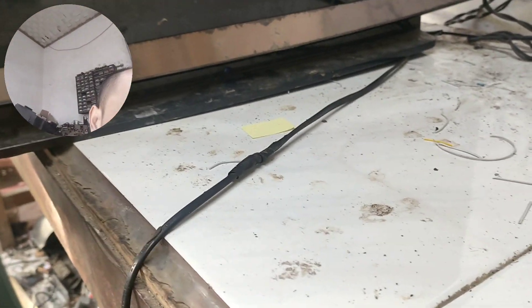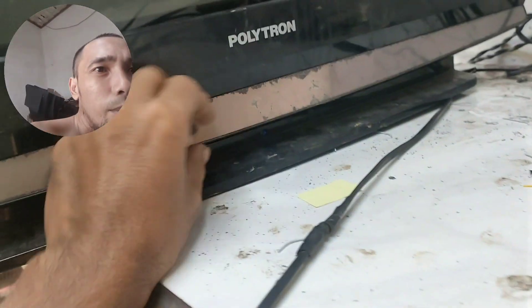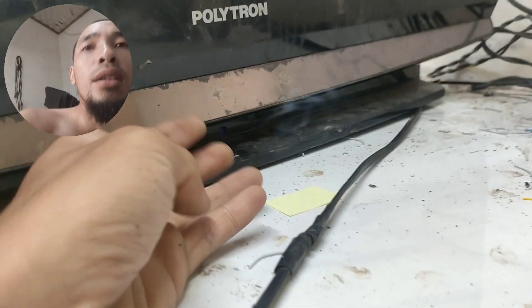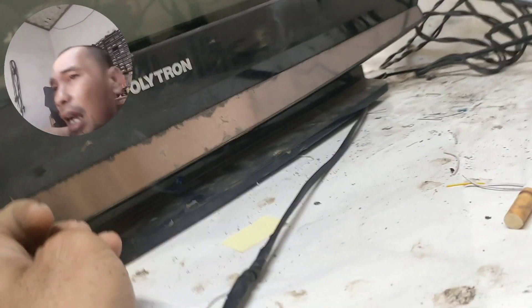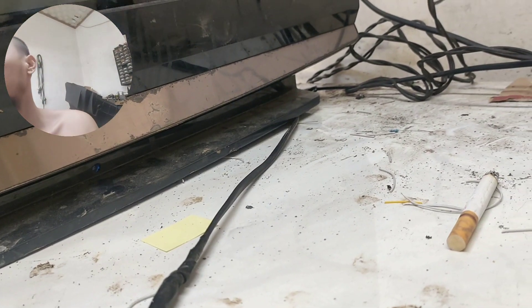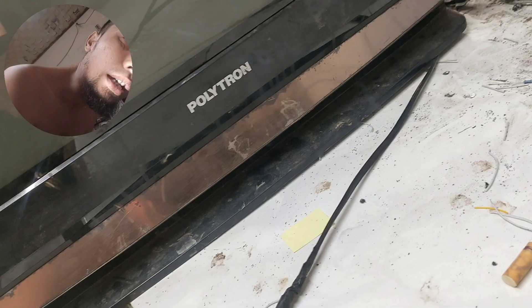Tanpa ada, ada standby dong, ada standby seperti warna biru nih, teman-teman kelihatan nggak? Pokoknya ada sinar biru di bawah, akan tetapi dia nggak mau start. Dia kagak mau start. Kita lihat apa kabar masalahannya. Oke, sempat — oh nggak mau start. Nggak mau start.